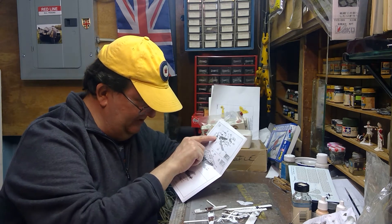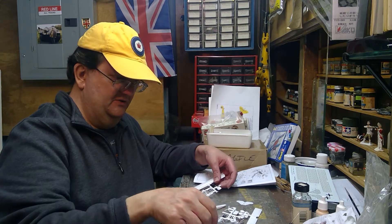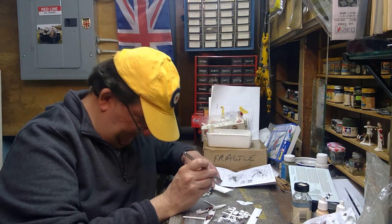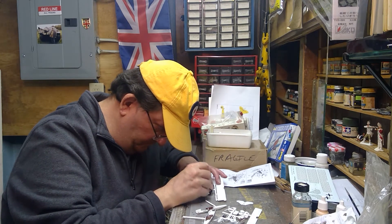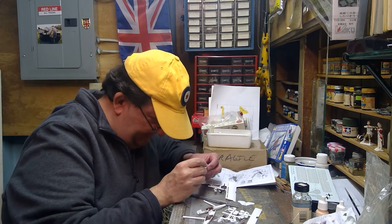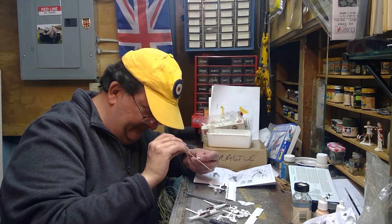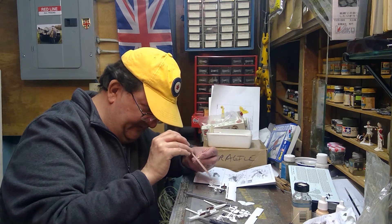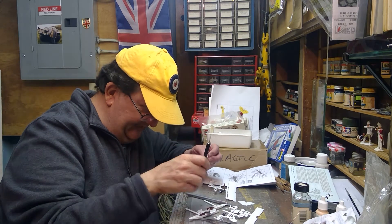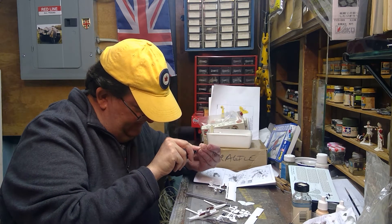I'm going to start by putting the engine, the propeller, and the little propeller cap together. That shouldn't be too bad. So here's the engine, and it has a little cap — looks like a radiator-type cap. It almost looks like it doesn't belong there, but it does. It's got a little bit of flash — added plastic that came from the molding — that's not supposed to be there.